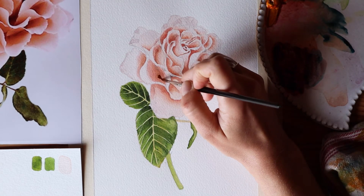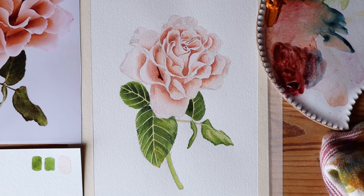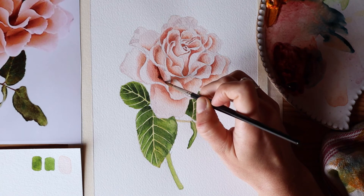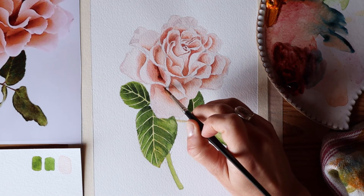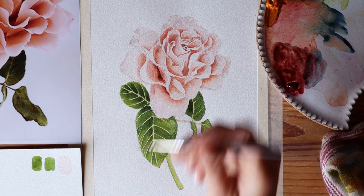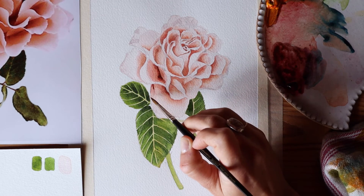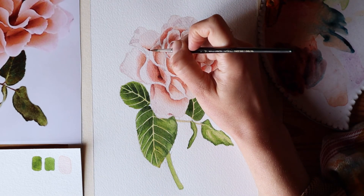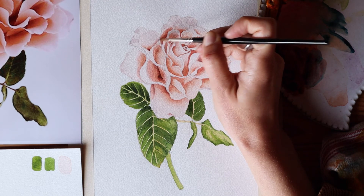This is my favorite part of the entire process: adding the darkest colors to my rose. I did this by mixing the three primaries again in an even stronger mixture. Because my rose is pink, I make sure that the dominant color is the most prominent in the mixture — so alizarin crimson is my strongest color here, with not a lot of water. Because I take so long to bring really dark colors to my paintings, it's just so satisfying. This is the part where I really get to see my painting have that dimension and come to life.